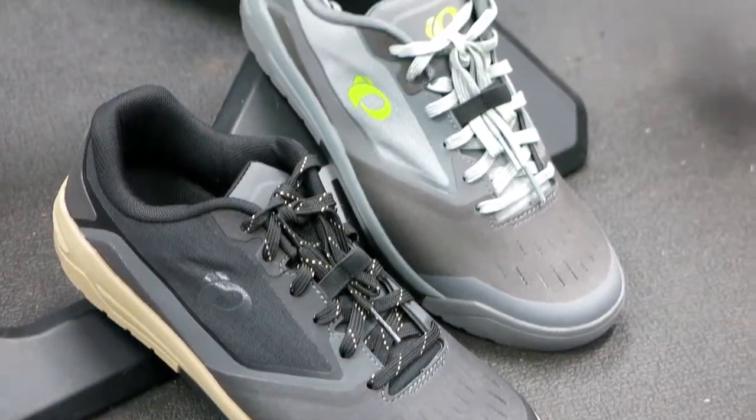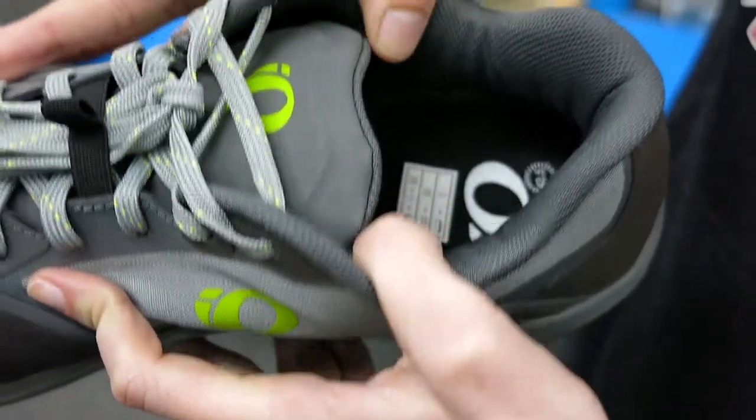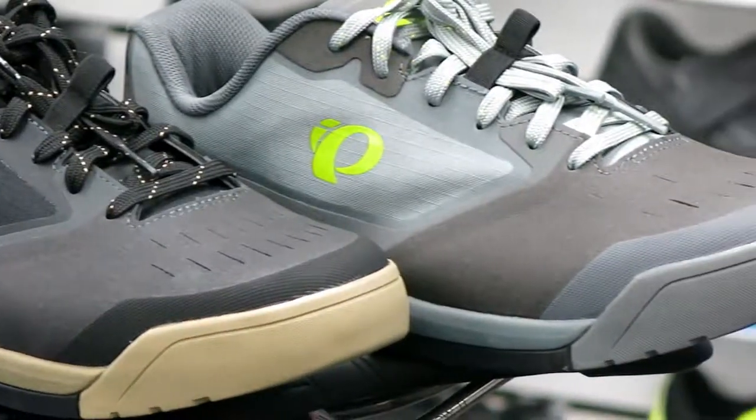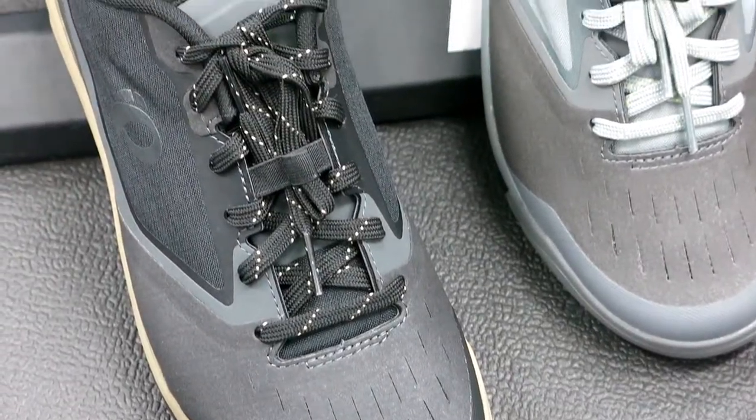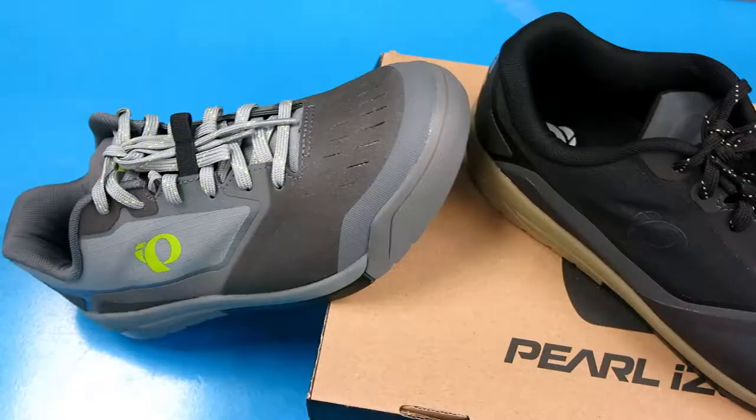It has a seamless upper delivering lightweight, durable riding performance and a traditional lace-up closure for a precise fit and all-day comfort. It has an EVA midsole for shock absorption for hard landings and a Vibram rubber outsole for traction in all conditions.